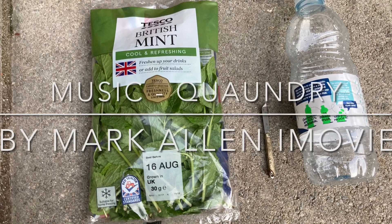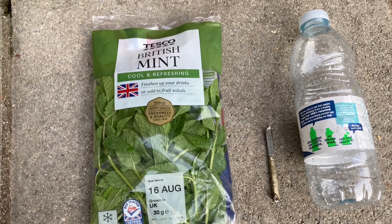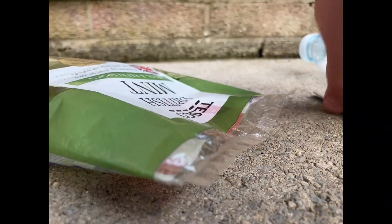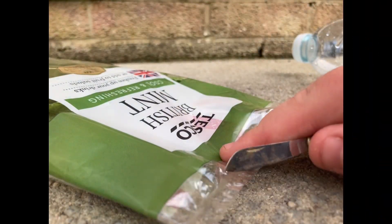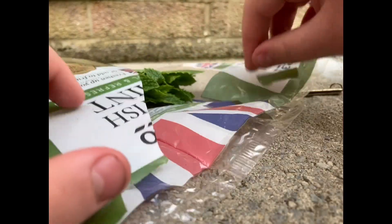Hello, welcome to Evans Gardening on YouTube. In this video I'm going to be showing you how to regrow cut supermarket mint. I hope you enjoy this video. This bag only cost me 50 pence, which is really great.